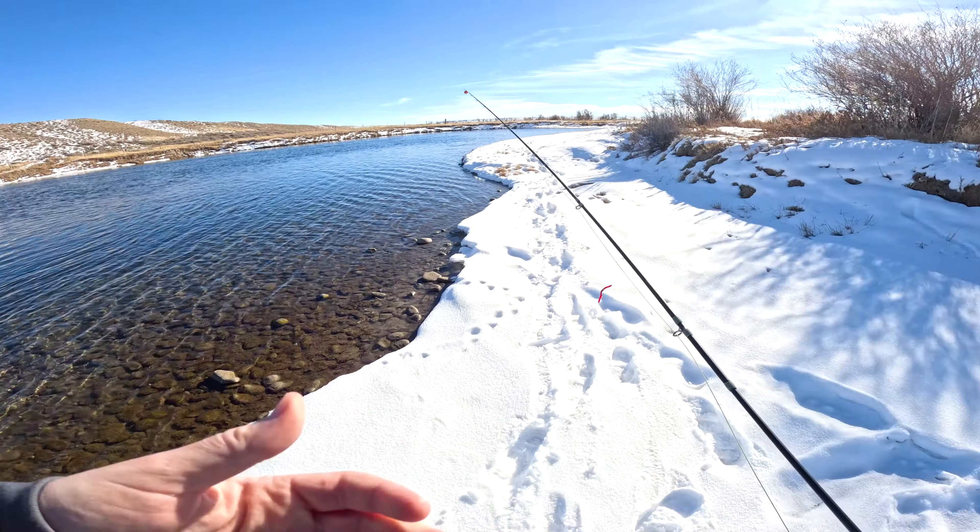Here we've got a nice little shelf — it's pretty shallow for a minute and then it just drops off. This is a pretty good spot for fish during the winter. You're looking for that slow, deeper water. The takes are really soft in the winter, so you really do want to set on just about everything.